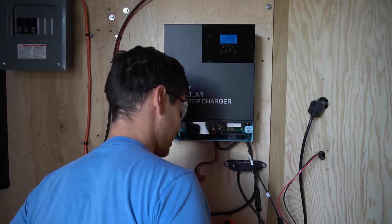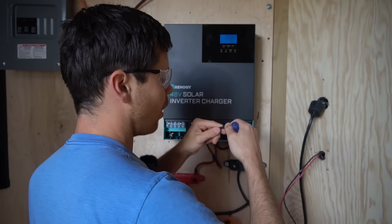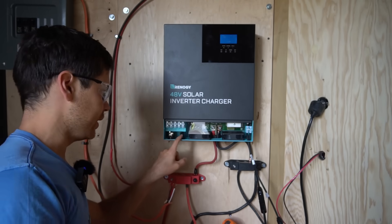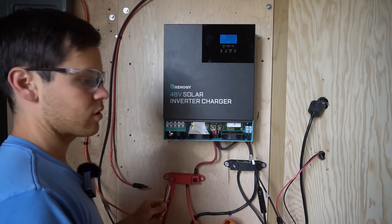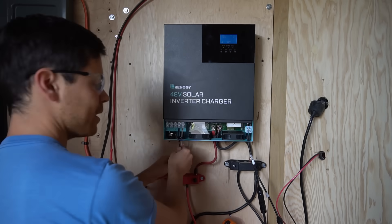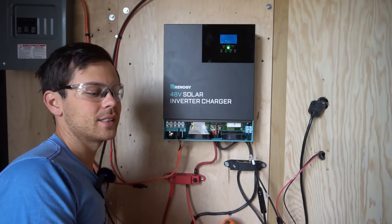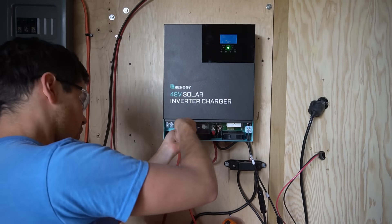I don't like these connections — I'm going to have to redo them because it doesn't look strong and doesn't grab the wire that nicely. Also, the AC output does not have a ground — it only has a live and a neutral. That's strange. Especially if I'm pulling 3500 watts I want to have a ground, and I don't want to bond it with the AC input.